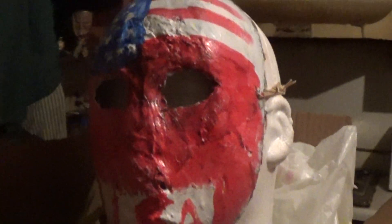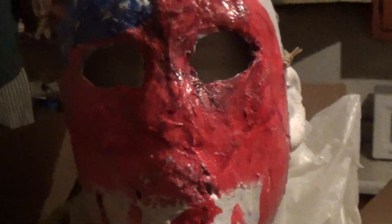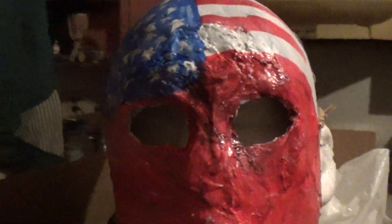Hey, what's going on guys? It's Jeremy Smith here once again. Today, I'm going to show you guys the Purge Election Year mask. It's like one of the background characters that you see in the Patriot group scene, whenever the Patriots capture the Sergeant, Leo, and the Senator Lady — which I don't know her name, but I refer to her as the Senator of the election year.